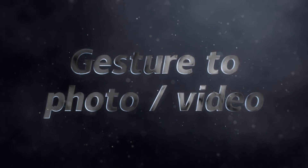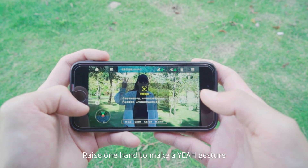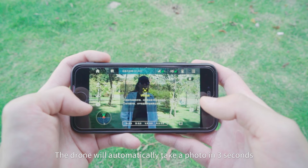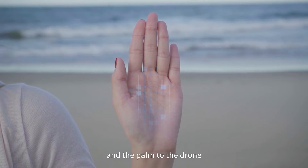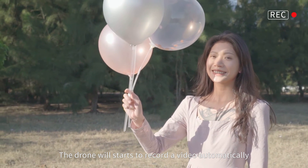Gesture Photo/Video: Tap the gesture photo/video icon. Raise one hand to make a gesture — the drone will automatically take a photo in 3 seconds. Raise one hand up with fingers gathered together and the palm facing the drone to start automatic video recording.